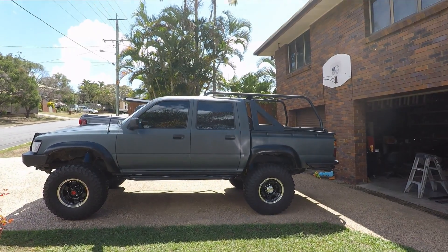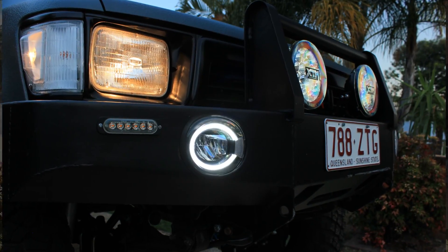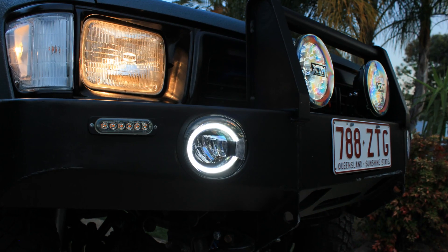There's a Hilux camp rig. Love it. Jealous. I'll see you next time.